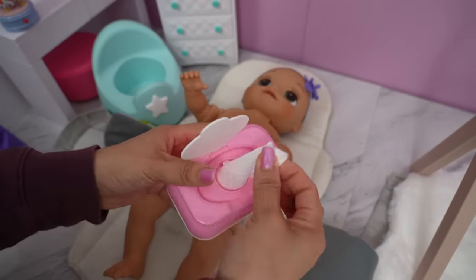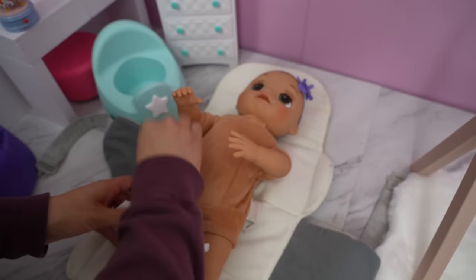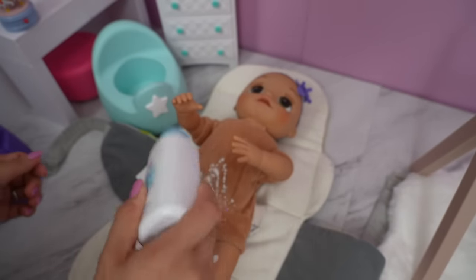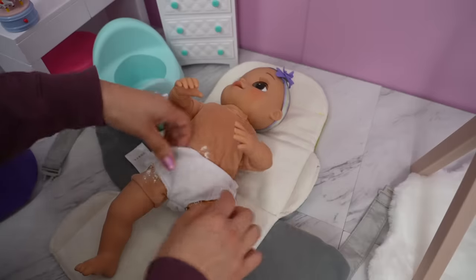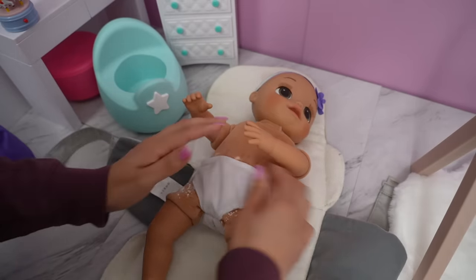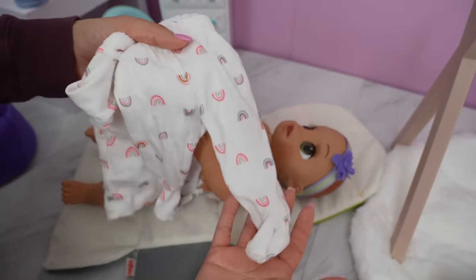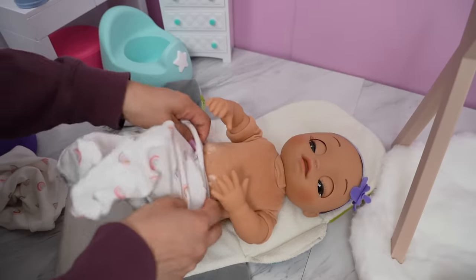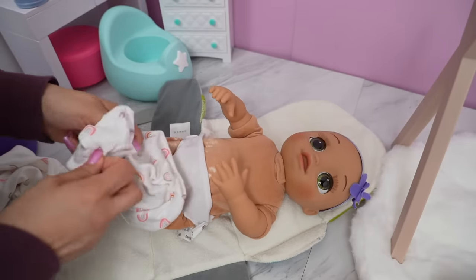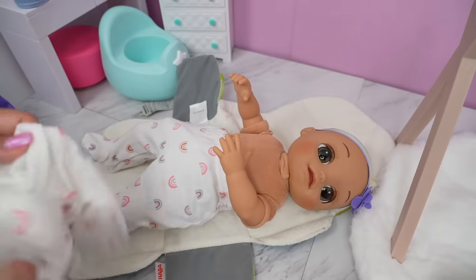Here I have the wipes. We're going to add baby powder. Today she is going to be wearing real baby clothes. This is super cute — she has little rainbows all over this pants and shirt. This is a size preemie.